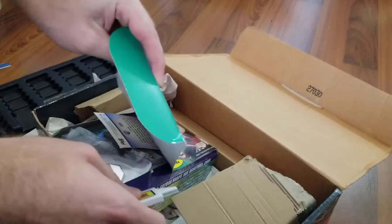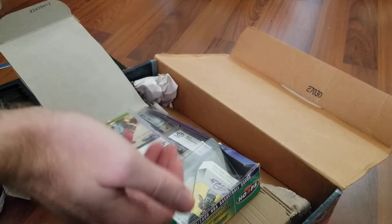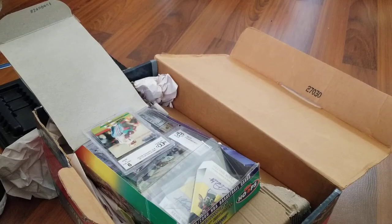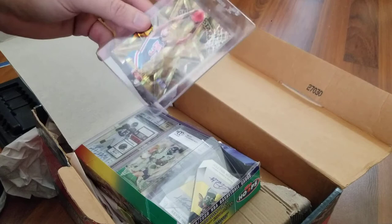They actually packed some of the cards themselves in there, so it's not a repacked box necessarily. The loose stuff is not going to be in great shape, but there was a lot of it that was top-loaded that I felt comfortable buying. That one's crushed, but then again it's a Warren Moon Stadium Club BCCG, so no big deal.